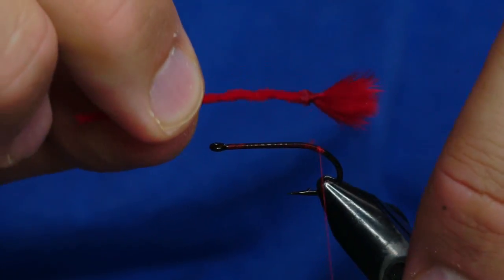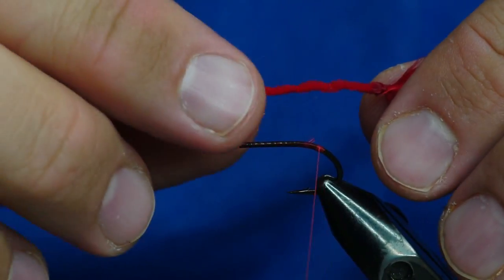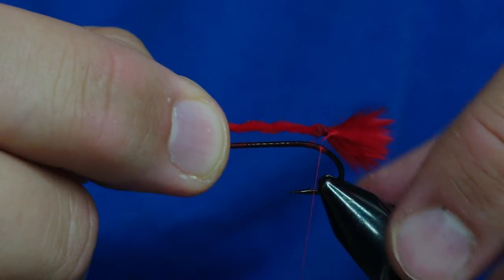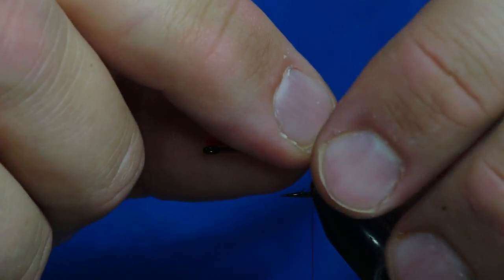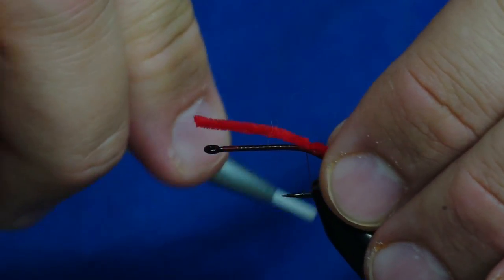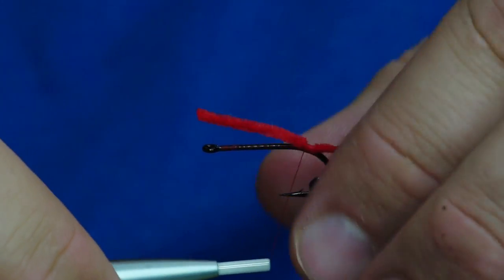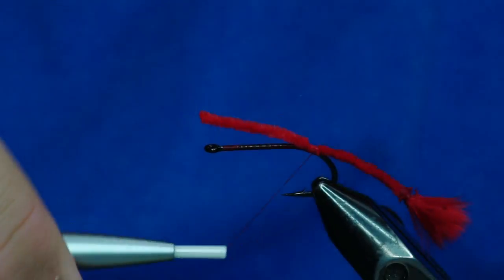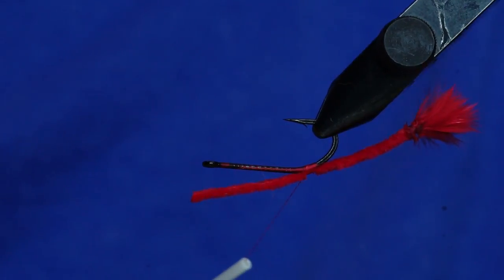You don't want the tail to be too long — I think this is too long for this one. I'll kind of measure the length of the body to the tip of where the marabou starts and tie it in right there. If you tie it down the bend a little bit, you can see that when this is upside down, that's actually going to be sticking up.